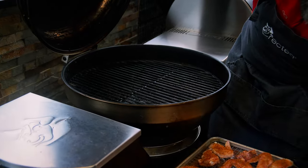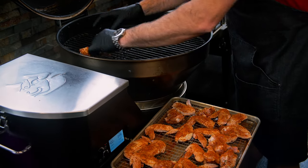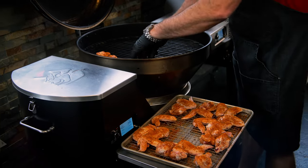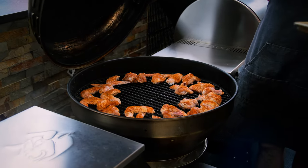We're preheated to 400 degrees in the bullseye. Thank goodness we got that front folding shelf. Now we're just waiting on everything to cook.